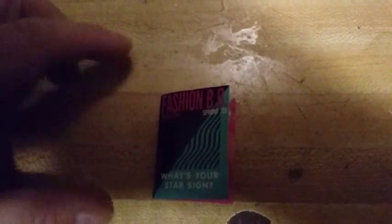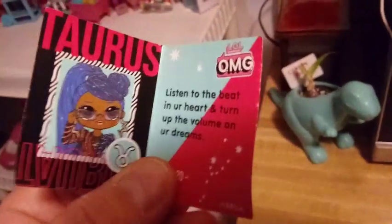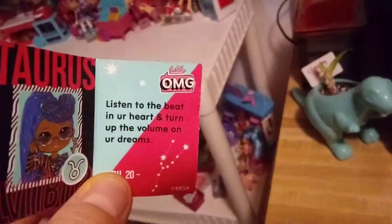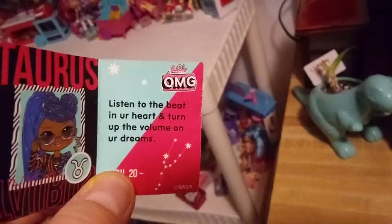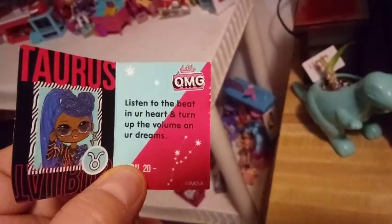Our fashion magazine says the same on the front as all the other ones do. You open it up and it says she's a Taurus. It says, 'Listen to the beat in your heart and turn up the volume on your dreams.' That is good advice.